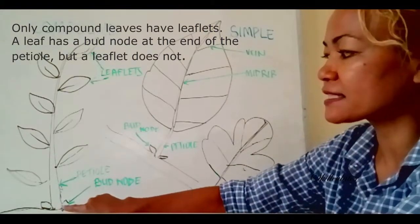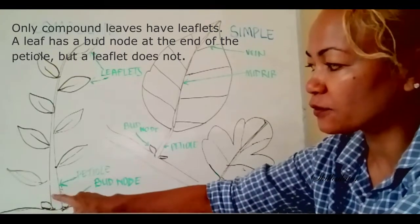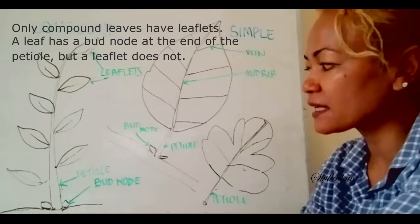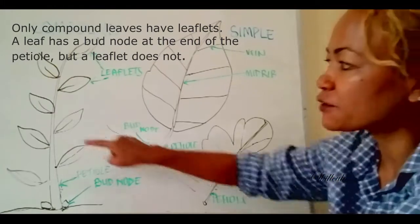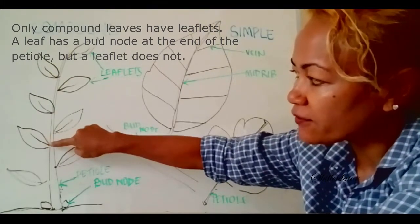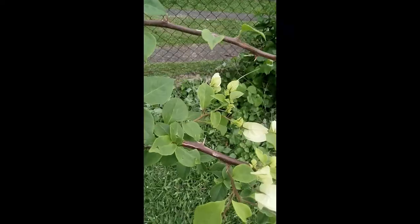How do you know it's a compound leaf? Because at the foot of the petiole, or where the petiole connects to the twig, you can usually locate a bud node. But you will not find any bud node at the base of a leaflet.